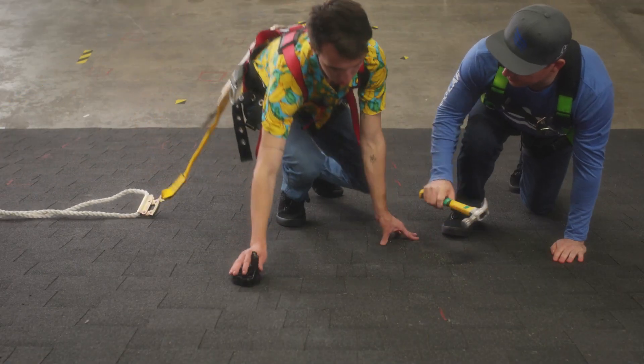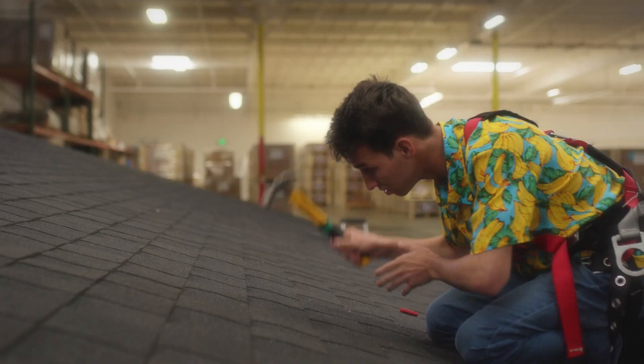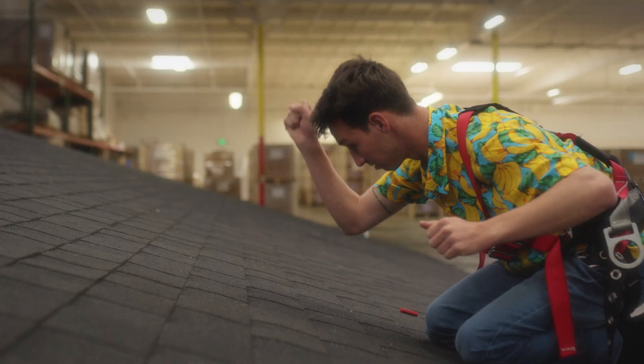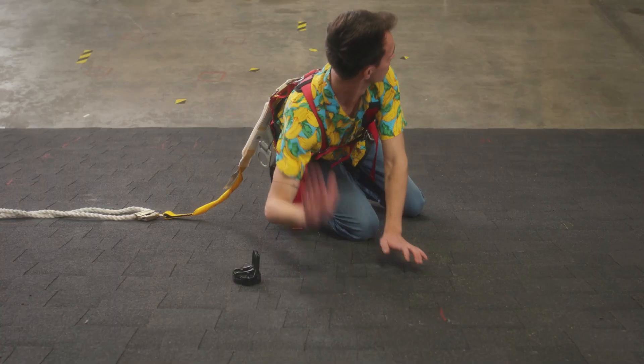So how easy is it to install InstaFlash? It's really easy, actually. Whether it's a dry or wet roof, it's super easy to install — even for the new guy. InstaFlash has you covered.